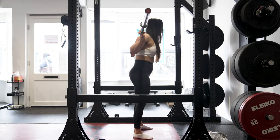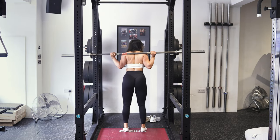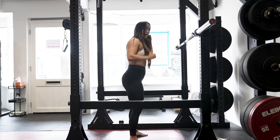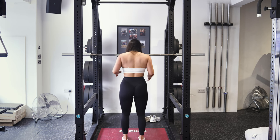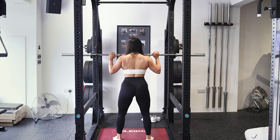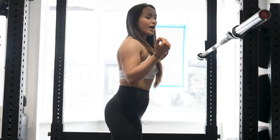Deep breath in, sending hips back — slowly track down with the bar, then drive up, walk back into the rack, and down. The number one thing to think about is keeping your hip cavity open to create depth in your squat. If you squat too narrow, your quads can limit how far you go down. Take your feet slightly wider at about a 45-degree angle, and track your knees in line with your toes. Sit back into your hips to drive down and get that depth — knee in line with hip — then drive up. That's the squat.